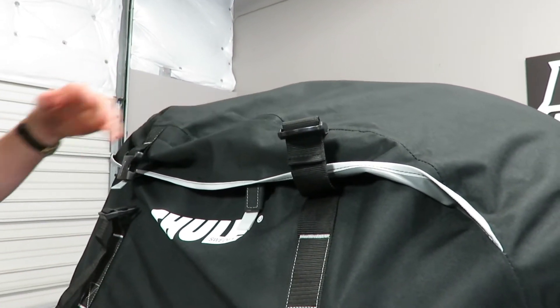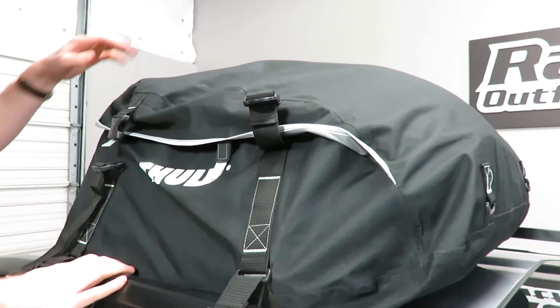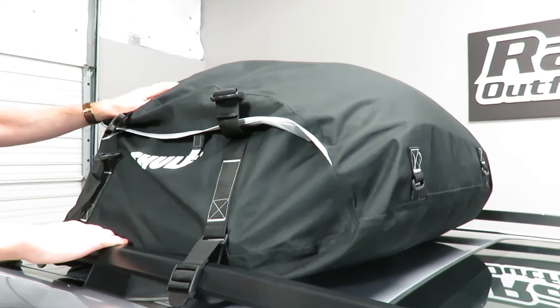This bag is ideal for summertime use — if you're not expecting any major storms or being stuck in a storm for a long period of time, this will do a good job and is very economically priced.